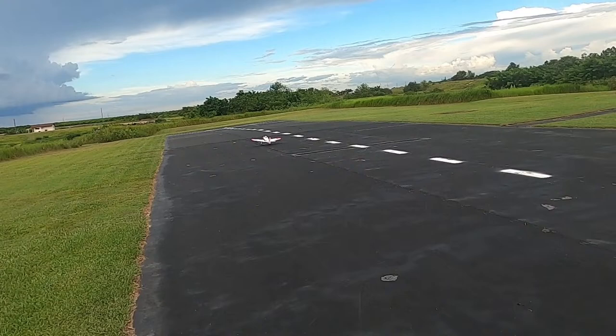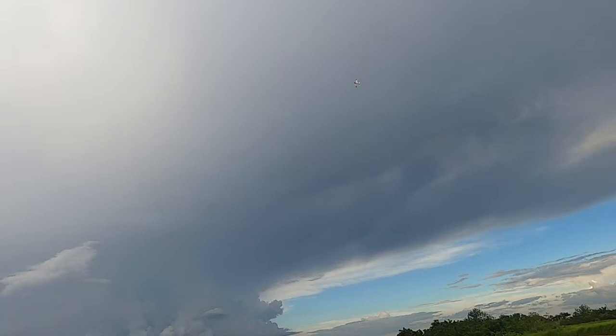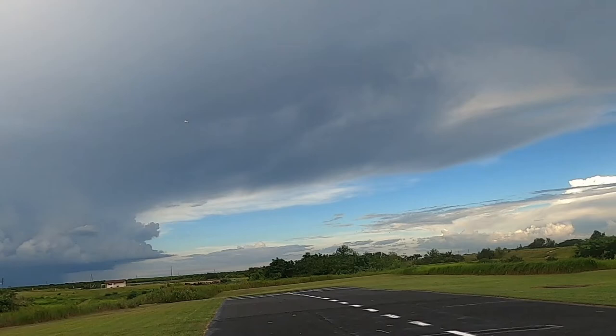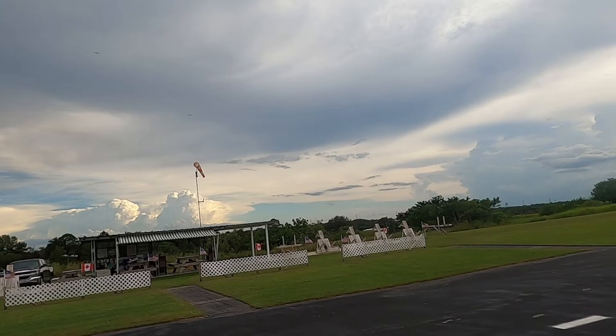Gear up. Timer remaining: three minutes. My timer is set for four and a half minutes, just so you're aware. Yeah, it is so windy here, folks.